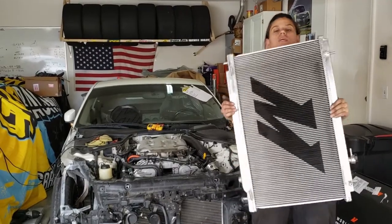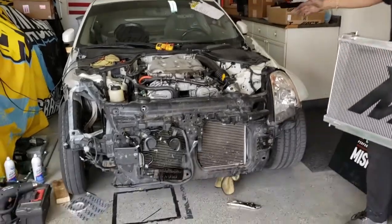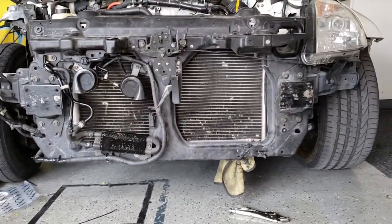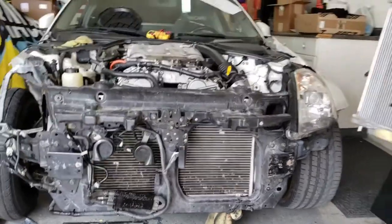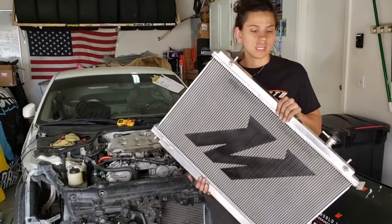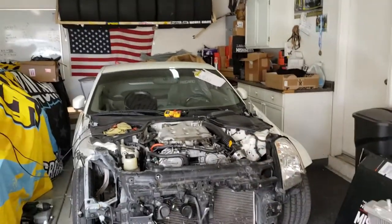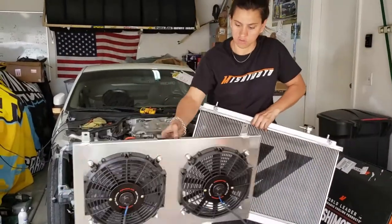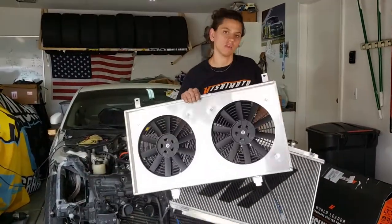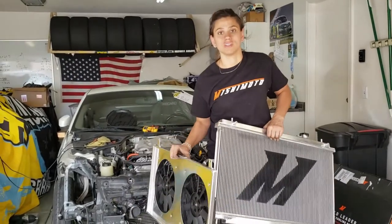Alright, we just pulled out the Mishimoto radiator from a new box. We've got a little bit of the front end on the car now, we've got the radiator core support in there, we've got the power steering all hooked up. I tossed the left headlight in just because there's like two bolts. So we're going to put this in, and also from Mishimoto we have our fan shroud — this is a direct fit made just for the 350Z. We've got a lot of other applications so go check out Mishimoto.com.